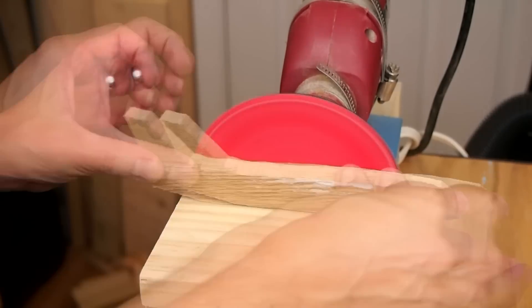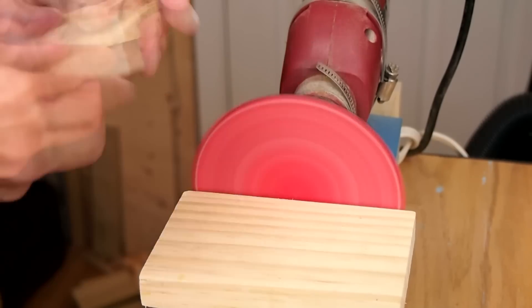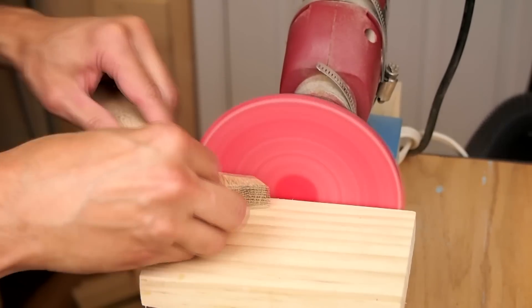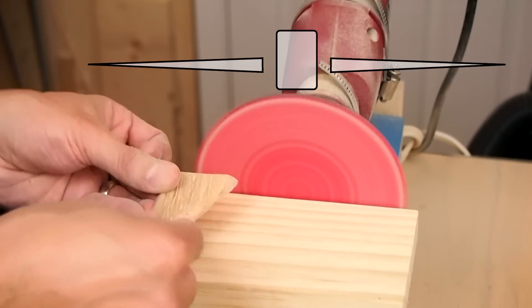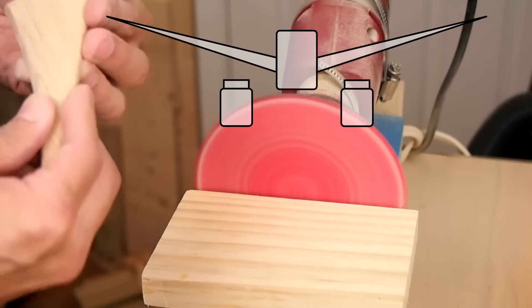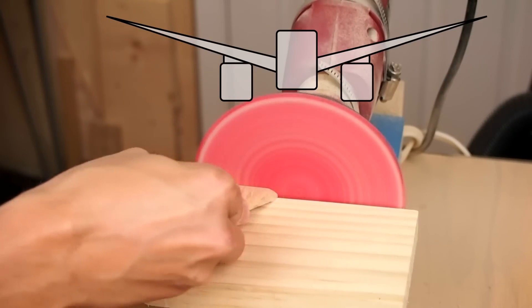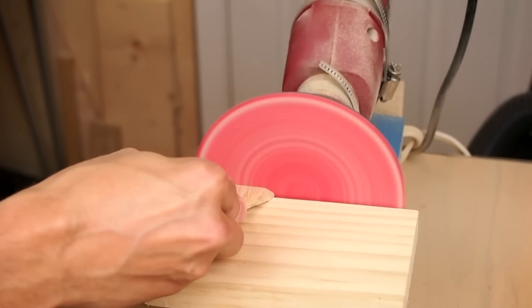I sanded the pieces with a sanding disc attached to my homemade drill-powered lathe. I did some contouring as well to give the pieces a more realistic look. I also sanded the base of each wing and stabilizer at an angle so they would come out of the fuselage at a more realistic angle. I sanded the top of the engines at an angle as well so they would sit vertically under the wing.